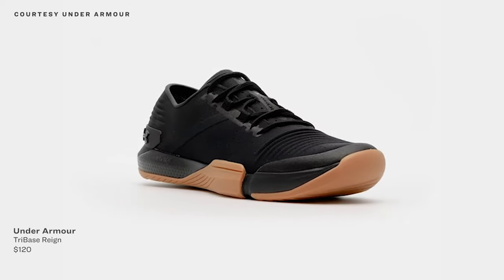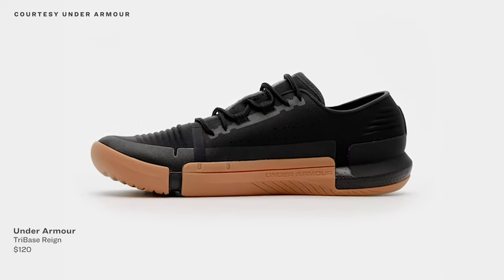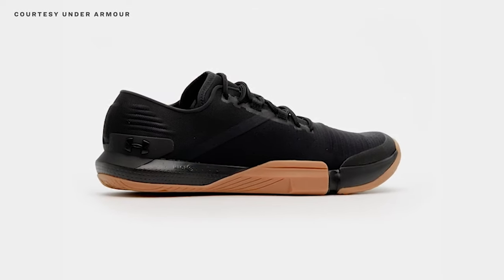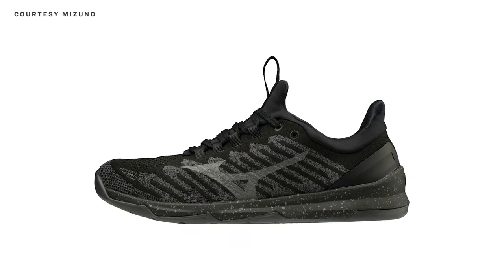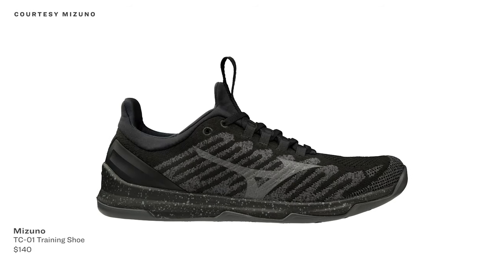Next, the $120 Under Armour Tri-Base Rain, whose rubber sole wraps all the way around the edge and helps with things like rope climbs. The uppers are abrasion-resistant, and though these are definitely not running shoes, there is a cushy foam midsole, and it's best for weight training. The Mizuno TC01 training shoe rings in at $140 and is the company's first dedicated gym shoe. It's got a 4-millimeter drop and an 11.8-ounce weight that are perfect for weightlifting, and the team notes these are great for squats and Olympic lifts.